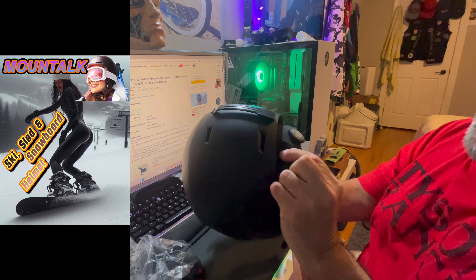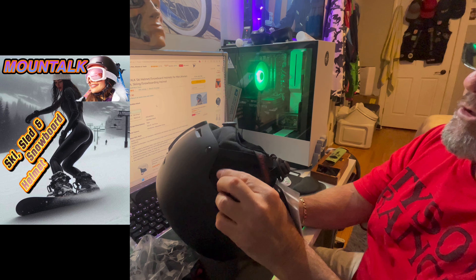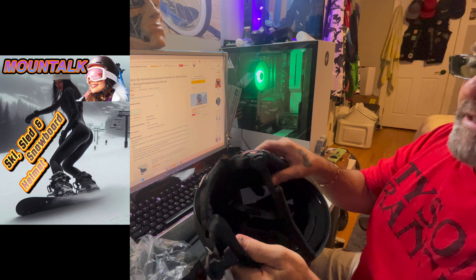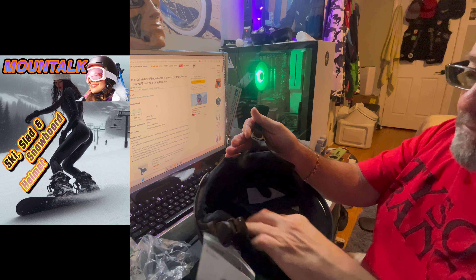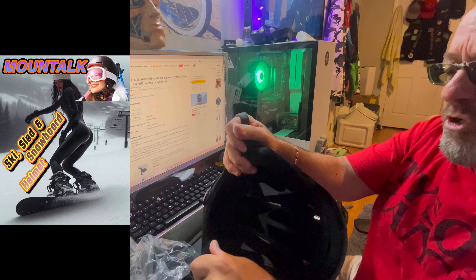Right here — look at this. This is like a thick canvas material, wraps all the way around. Nylon, canvas, whatever you want to call it — like a thick nylon. But I love the inside. It's like a suede, luxurious real suede material.